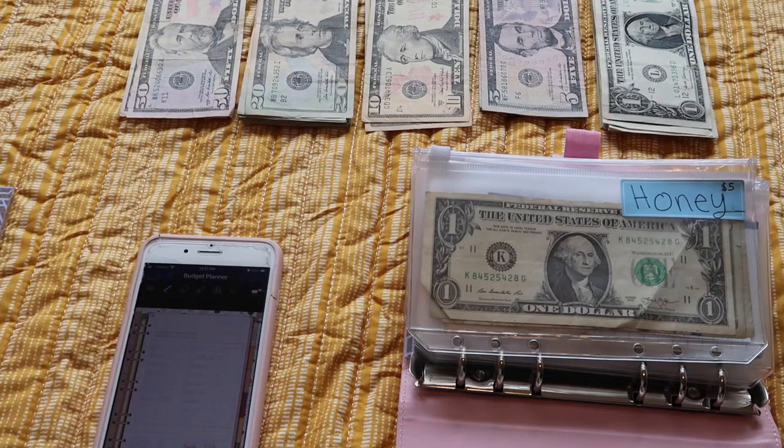Hey guys, it's Jenny, welcome back to my channel. For today's video it's gonna be something a little different. I've talked about it in a previous video — doing a cash stuffing — and that's what I'm gonna be doing today. It's gonna be a quick little video, just me stuffing my cash envelopes. I hope you guys enjoy this; I find it really satisfying. I just started this journey so I'm new to it — please let me know any tips. If you guys have any questions, comment them below. Let's get started; I know my setup is not the best but it's my first time.